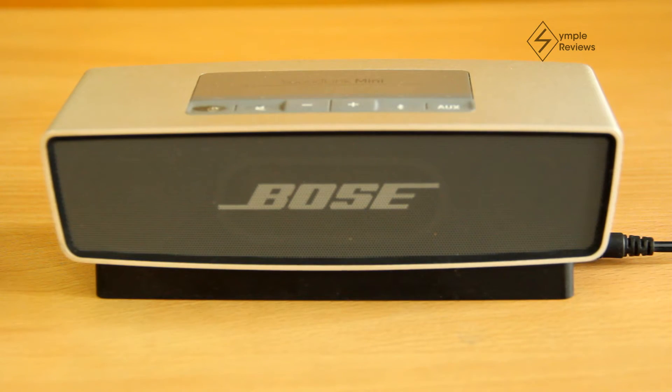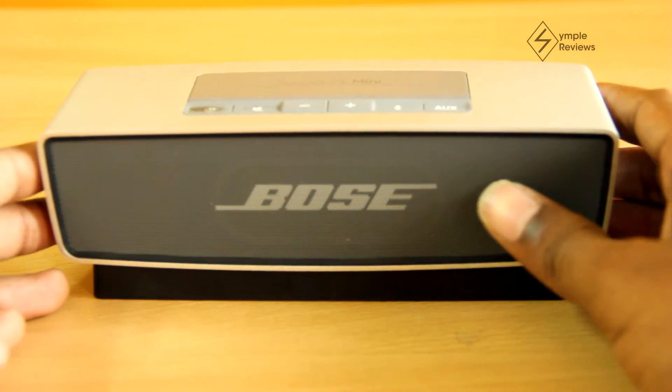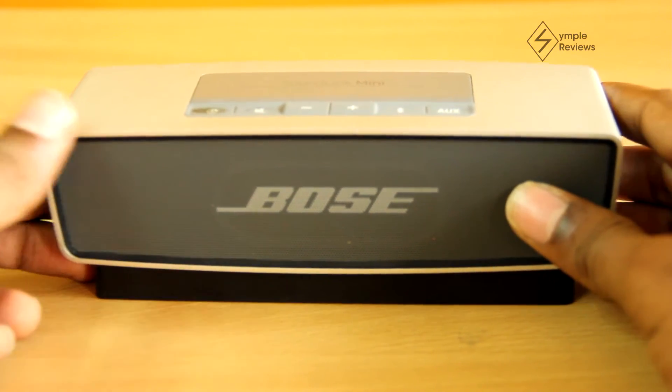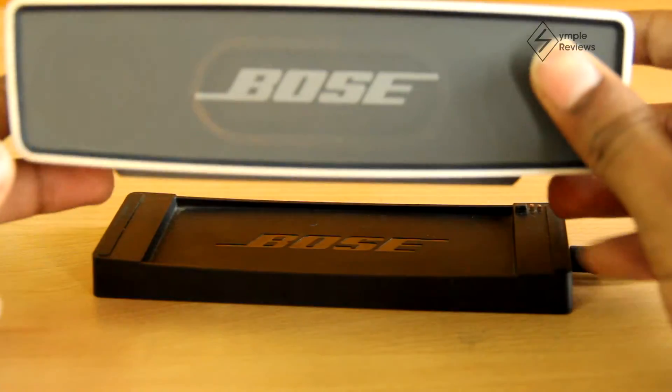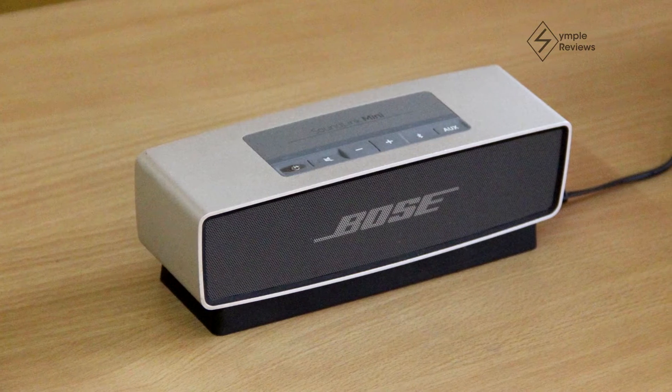So this is the Bose Soundlink Mini. It's a very well-built speaker with quite an elegant design. It's very sleek and small. It's got a solid aluminium body which not only looks cool but also provides a strong protective coating.